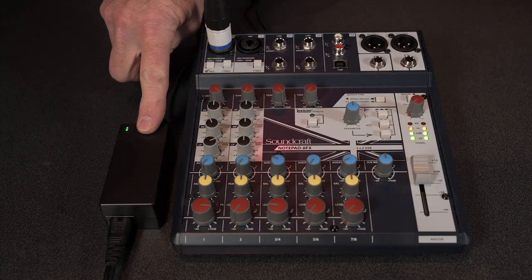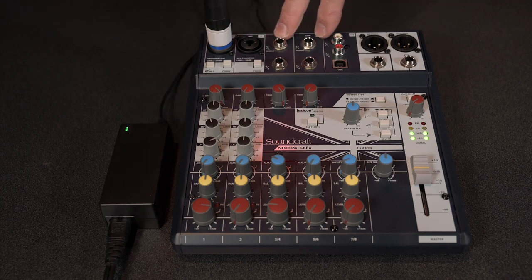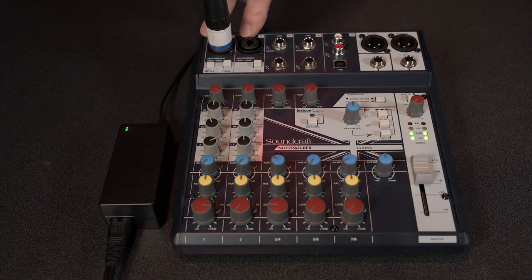Let's break this down on a channel-by-channel basis. The unit doesn't have an on/off switch because it's always powered on once it's plugged in. Because it's not bus-powered, it isn't draining your computer's battery. The phantom power is always on because there are only two mic inputs and they both share it — so phantom power can't be defeated. Keep that in mind if you're using microphones that are sensitive to phantom power.